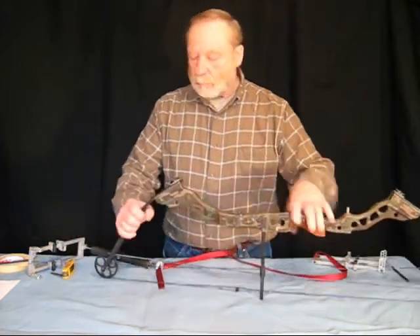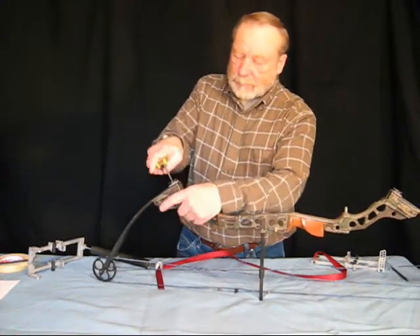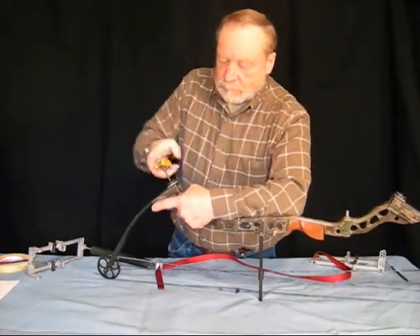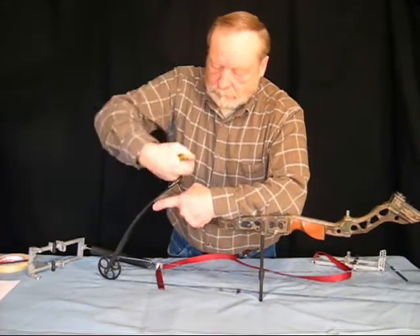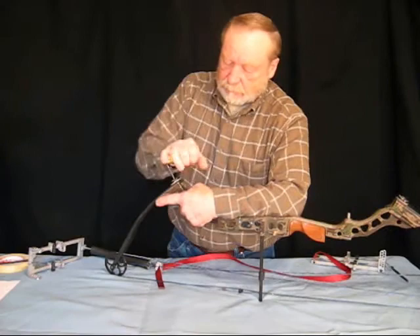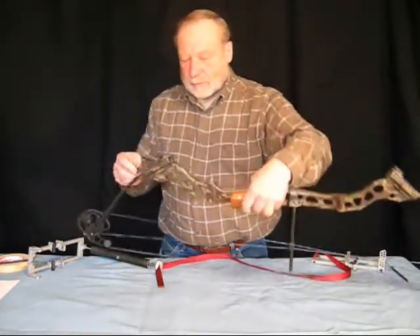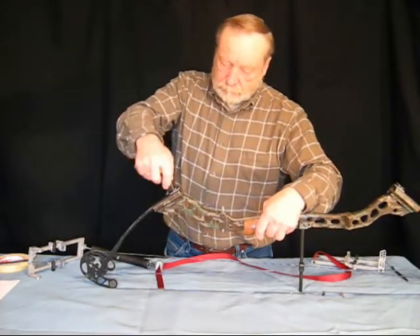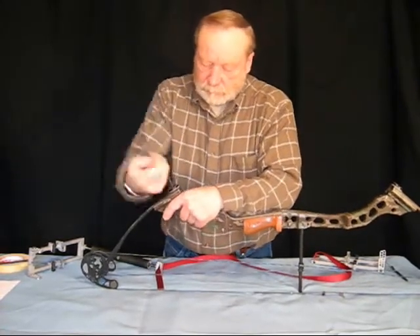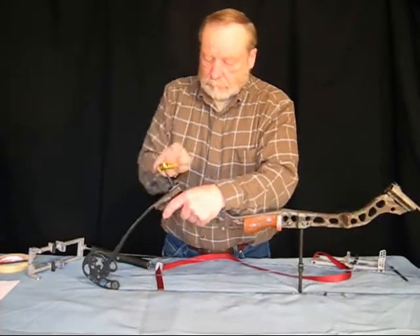With this bow we can back the limb bolts off, and that's what I'm going to do. I'm going to back these off once, twice, three times. I know that will not impair anything with this bow. Same on the other one — once, twice, three times.